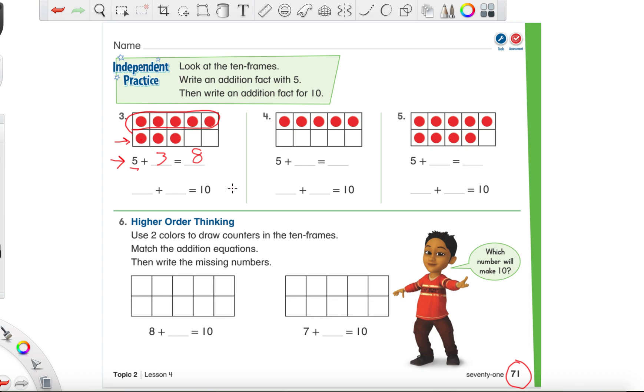Now I want you to write a number sentence for how we can make 10 using the red dots and the blank squares. We have eight red dots, right? So eight plus something equals ten. Well, we just have to count the blank squares: one, two. Eight plus two more — if we filled these in with red circles — would give us ten.